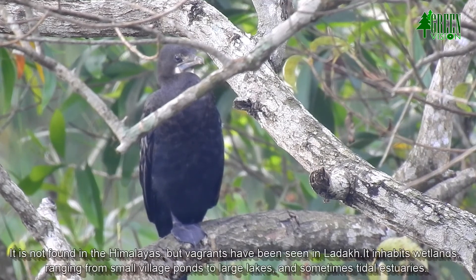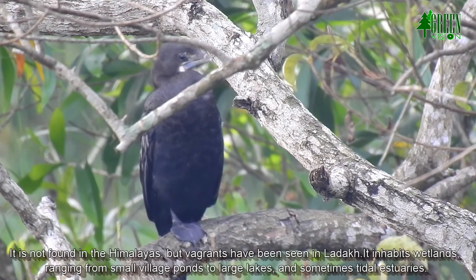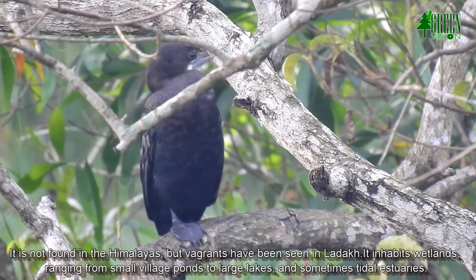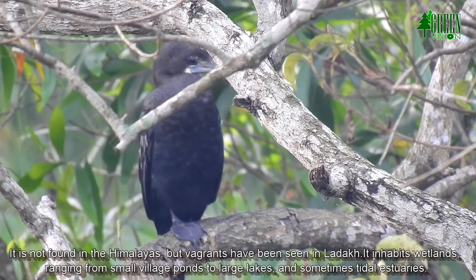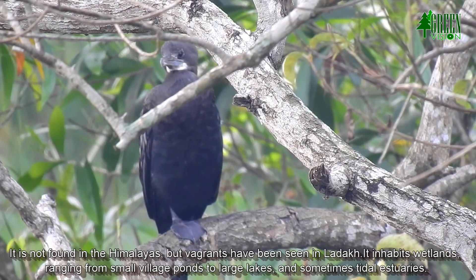It is not found in the Himalayas, but vagrants have been seen in Ladakh. It inhabits wetlands ranging from small village ponds to large lakes, and sometimes tidal estuaries.